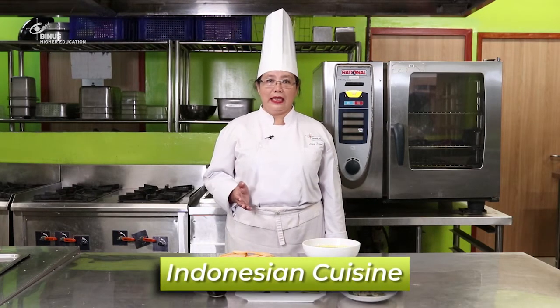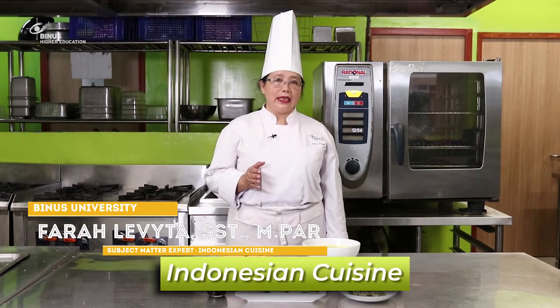Hello friends, welcome to Mata Kuliah Indonesian Cuisine. This is with me Chef Farah. The topic of this is Soto. I'm going to talk about Soto in Indonesia.